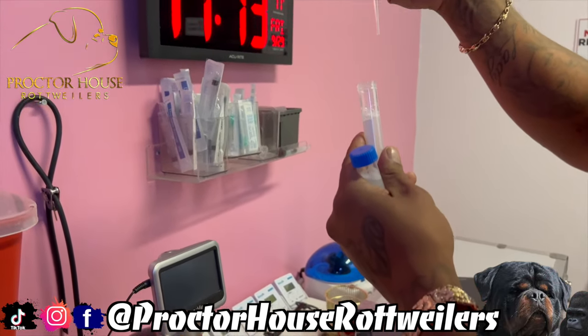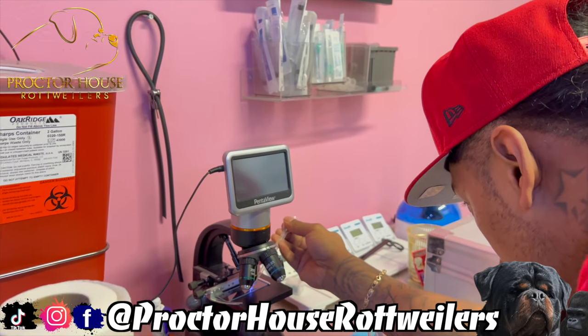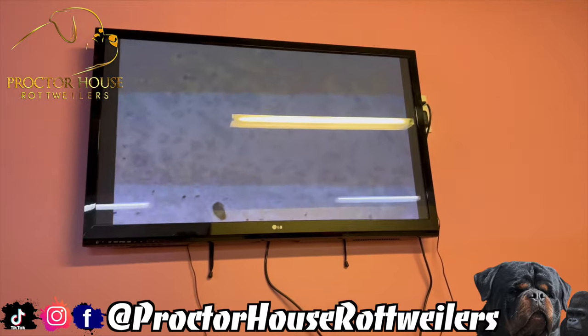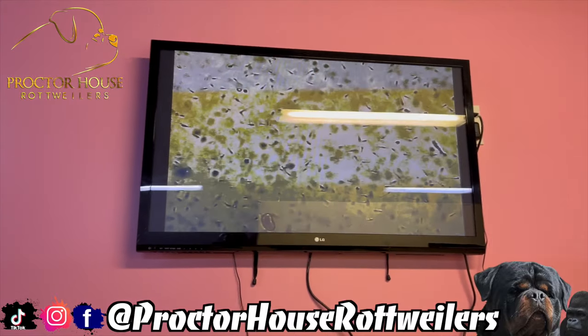Now that we got the semen out of the pack, it's time to put the semen under the microscope to make sure that we actually got some swimmers. Let's see what we got. Keep in mind the semen is still cold, so it still needs to warm up to start moving around a little bit more. But we got swimmers, so we are good to go.